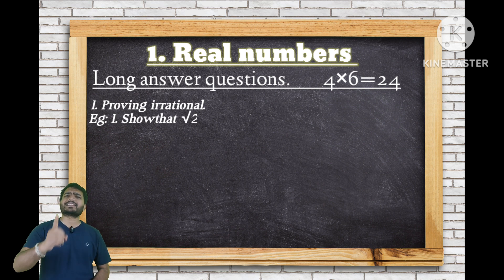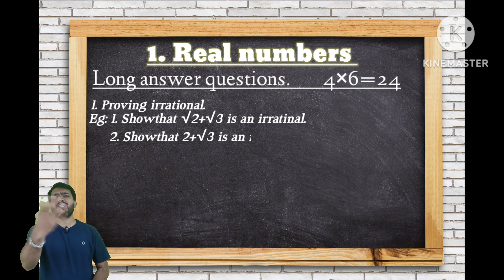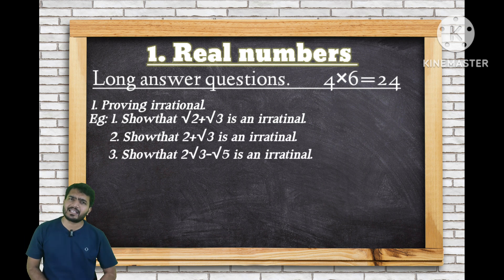The key proving irrational questions are: show that root 2 plus root 3 is irrational, show that 2 plus root 3 is irrational, and show that 2 root 3 minus root 5 is irrational.